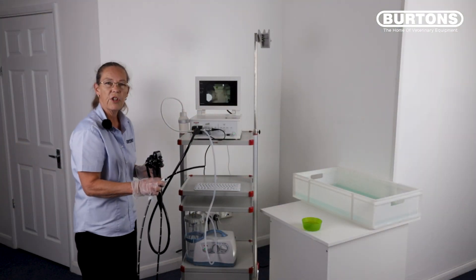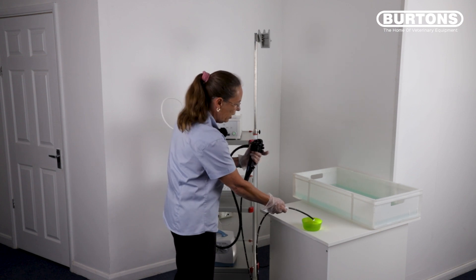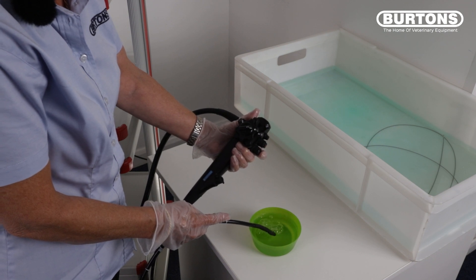You can now turn your suction unit off. With the pump still turned on, place the tip of the scope into clean water, cover the blue button and ensure you have a steady stream of air running through the scope.